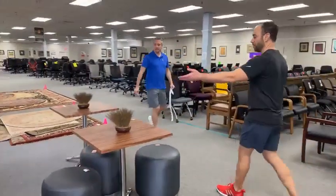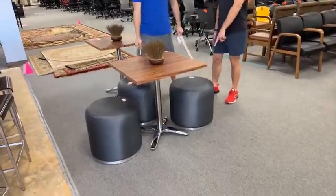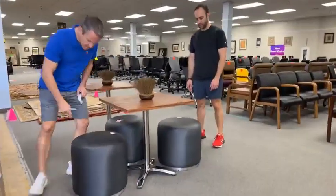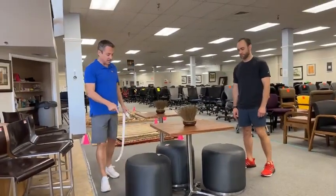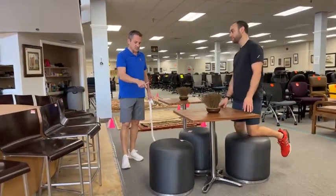Why don't we talk about these stools? We've got more ottomans over here — these are a blue-charcoal gray. This is my favorite color, actually. These are $49.99. There are three of these.